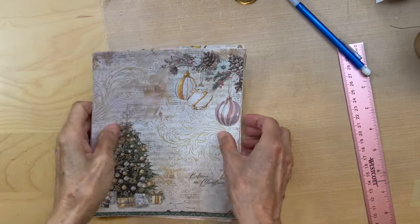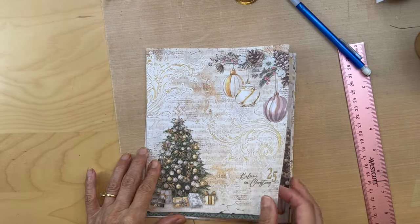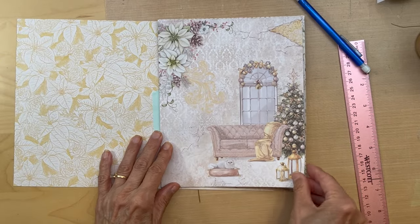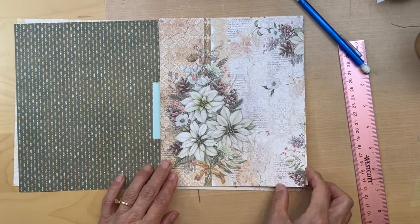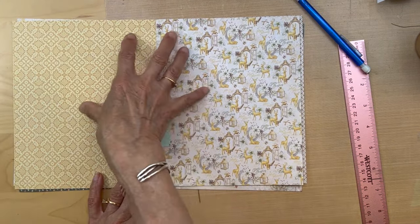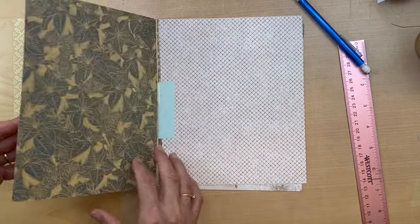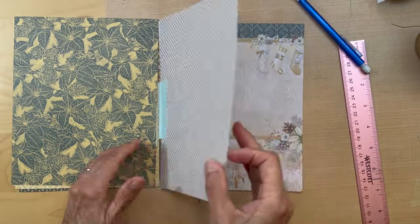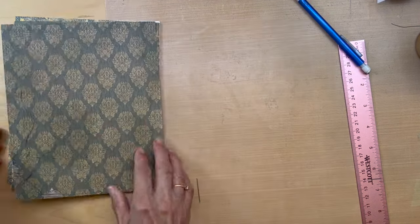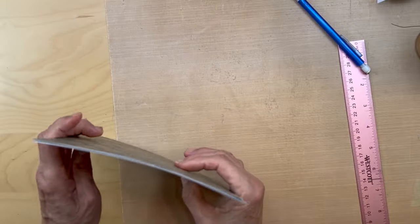So our pages are all cut. The front page opens to this, then this. This is going to be our center - we'll have an envelope in here to cover up our string again. And this is our last page, and it ends like that. So now we're going to be making our little hinges for each of these pages.